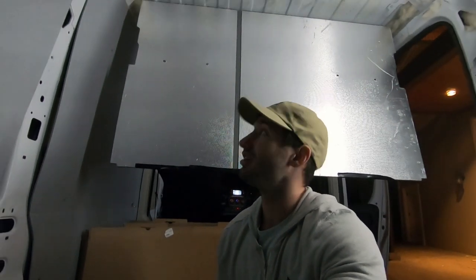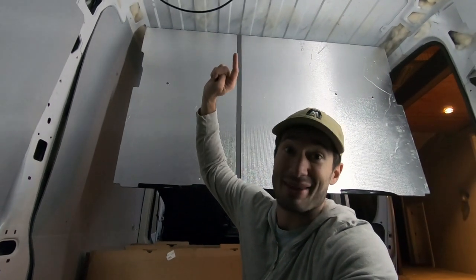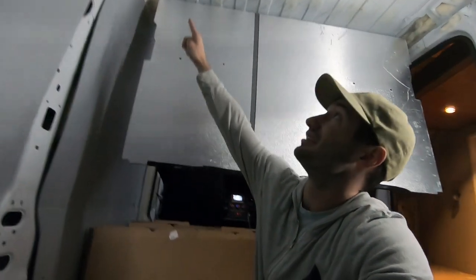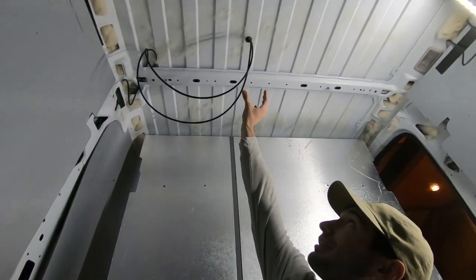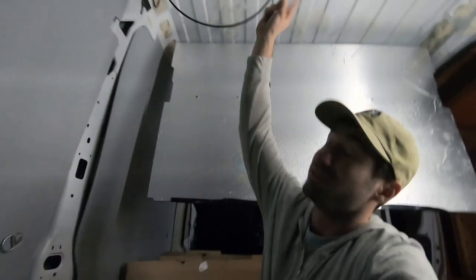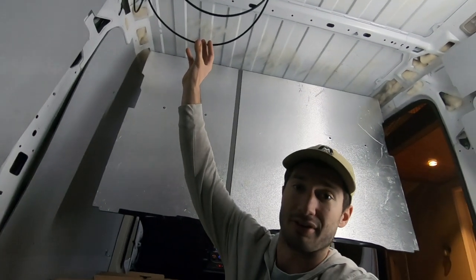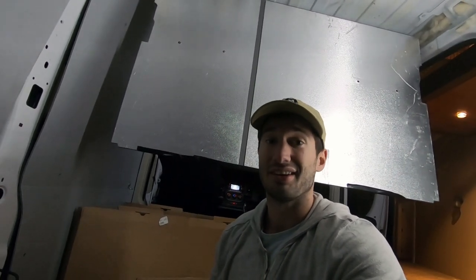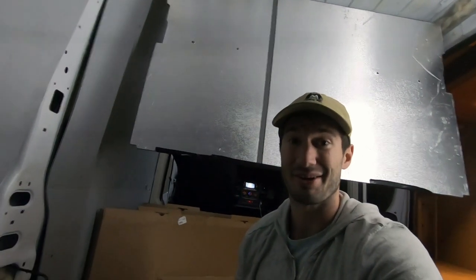Quick recap of what we did today: we taped the solar panels down and taped them down extra tight. Then we drilled the hole through the van, put a little rubber guard around it, fed the wires all the way up and through, and then caulked and taped down the compartment for the wiring. Straightforward — easier than the exhaust fan, harder than the vinyl flooring, but still manageable.